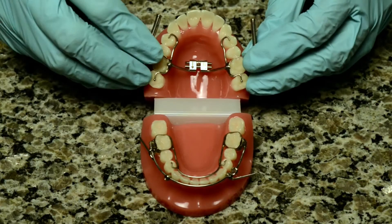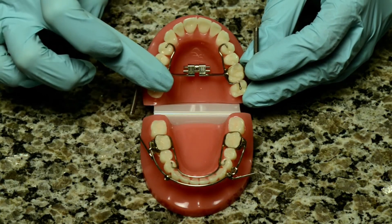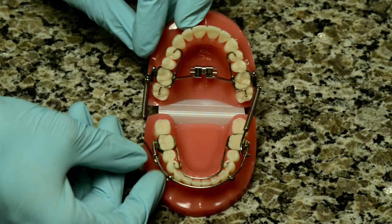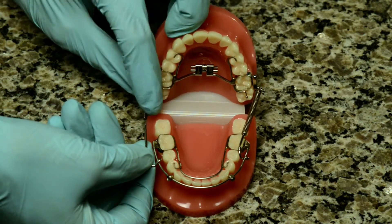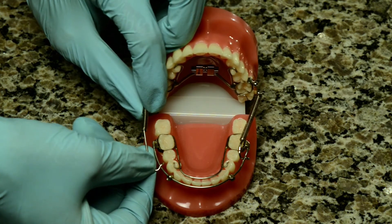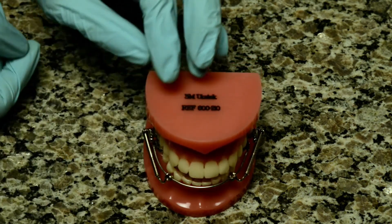Care should be taken while wearing the appliance to minimize potential problems. Opening too wide, for example, can cause the push rods to come away from the spring. If this happens, it is possible to reinsert the push rod into the spring yourself. Simply open very wide, grab the spring with two fingers and then grab the push rod with two fingers. Compress the spring and insert the rod into the spring.